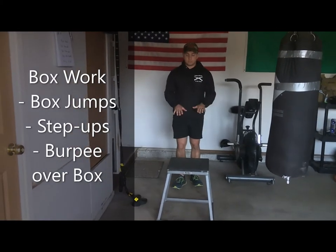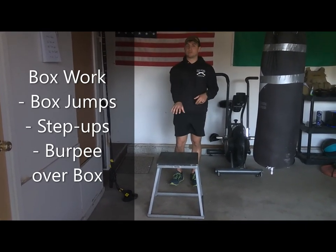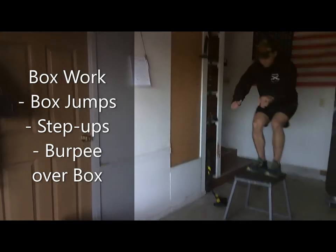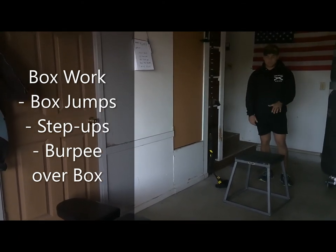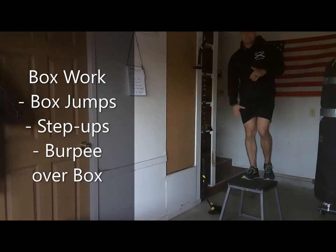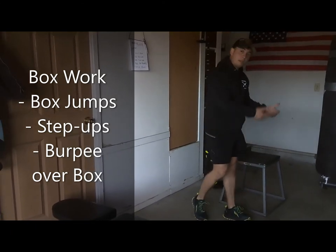I'm going to show you the box jump. This is a 20-inch box. What you want to do is rock back towards your heels, then explode up off your toes, throwing your knees towards your chest and reaching your toes forward to the box, then come up to the standing position. Rock back, jump up, stand up all the way on top of the box. You can add weight plates on top to make it higher. It's also great for weighted step-ups if you have a ball on your back, really isolating that quadricep muscle. You can do burpees over the box — drop down, do a burpee, and then jump over.